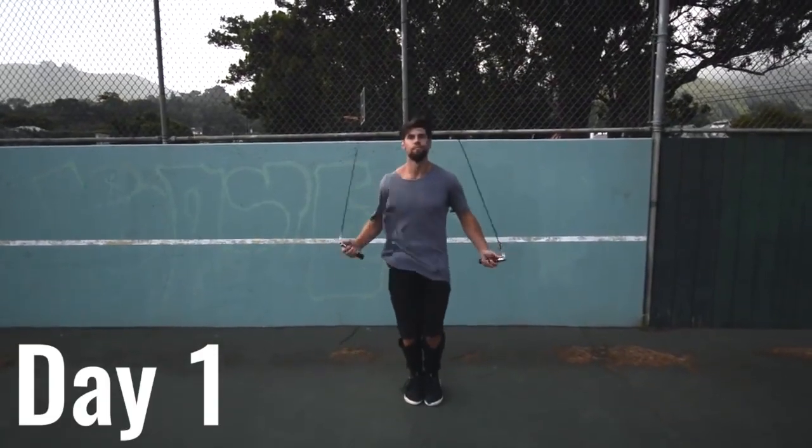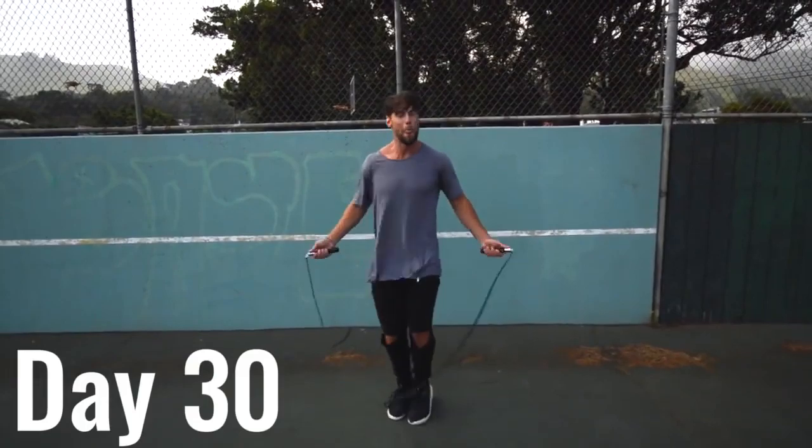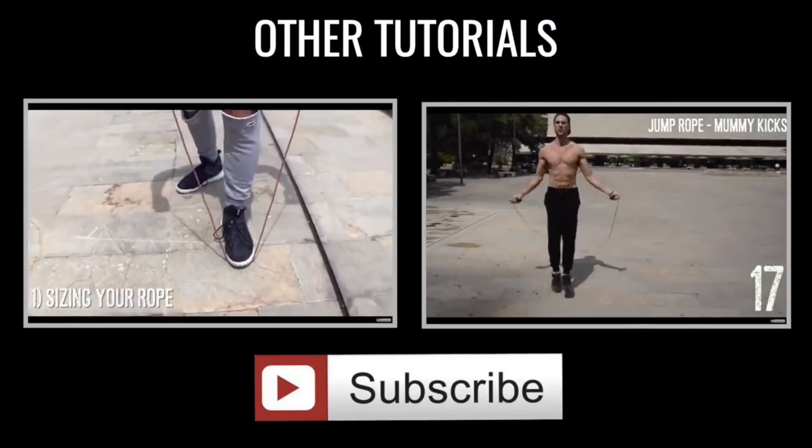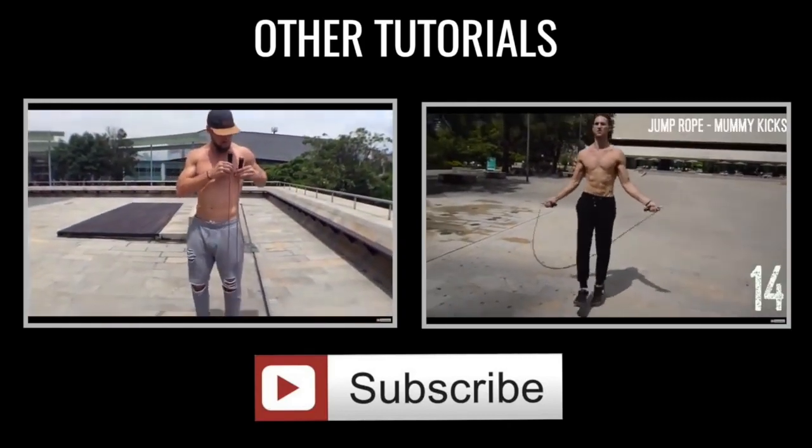Finally, don't do one of these workouts and wonder why it didn't work. You need to do three to five of these every single week until you start to see results. Like anything else you've tried to get good at — whether it's a six-pack, getting lean, or a fit body — it just takes time. Do these workouts three to five times a week and you're going to see fat being removed, muscle being gained, and a great body from head to toe. Stick with it and you'll see the results you want.